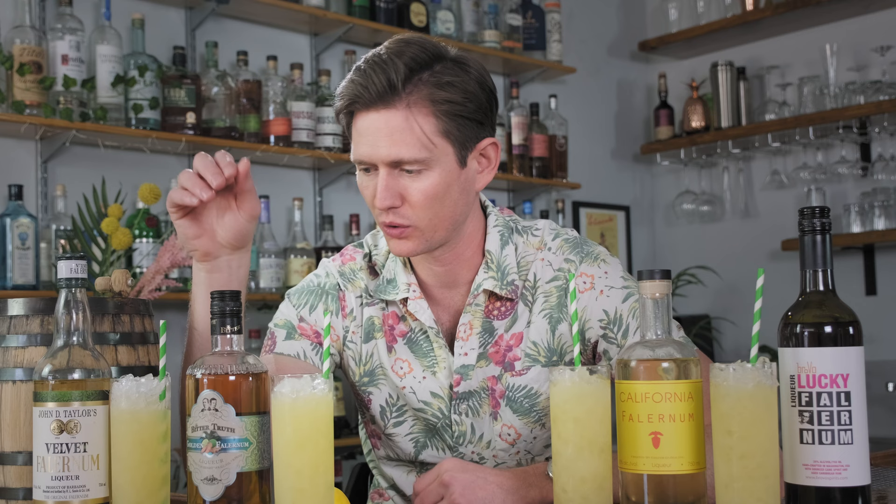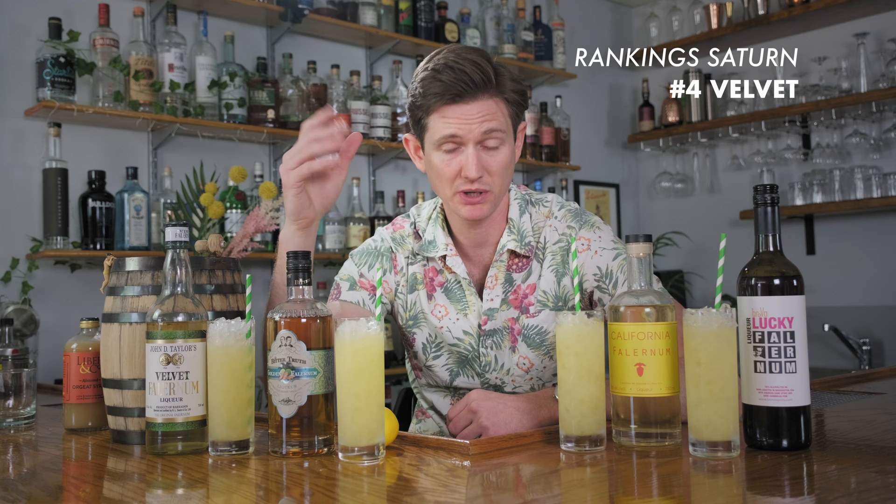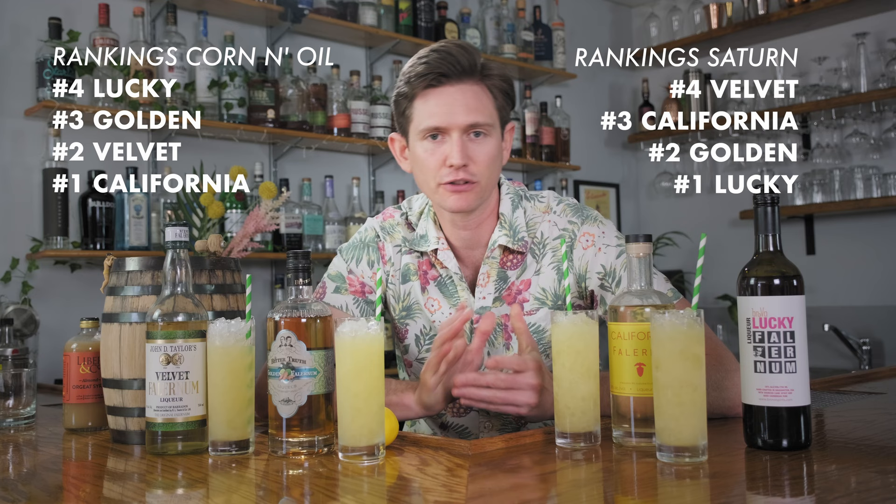If I had to rank these, it's going to be totally out of order relative to the Corn and Oil. Dead last for me is the Velvet Falernum — it pretty much disappears and doesn't bring anything to the table. Third place is California Falernum; I like it, the ginger hit is there, but it doesn't maybe work perfectly in this tropical fruit cocktail with a gin base. Second is Golden Falernum, although it's close, and I think really the intense spice kick of the Lucky Falernum in this Saturn cocktail works really well — it's kind of the angle this cocktail actually lacks in general. This really just goes to show that Falernum is a very useful and divergent cocktail ingredient depending on which application you're looking at.